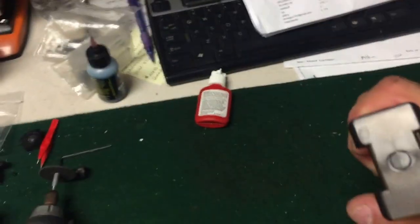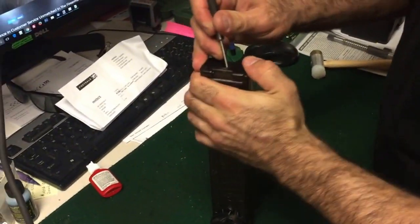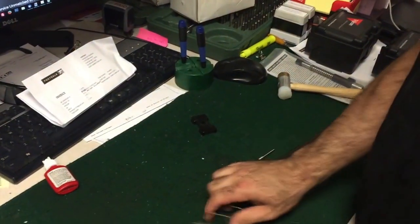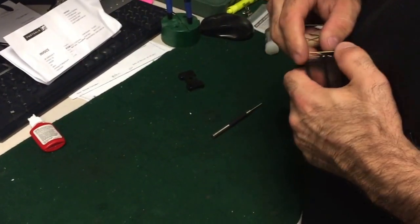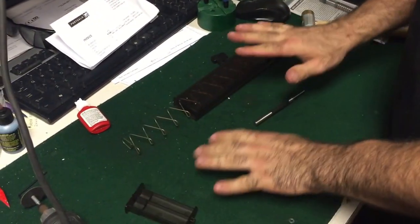So the first thing you're going to do is look on the back. See that button there? You're going to press down this button and allow this plate to slide off. Put your thumb here, take this piece out. This spring is going to be locked inside there — just pull it out. You're going to use this plate; leave that just like it is.